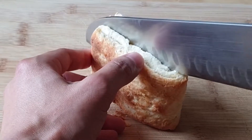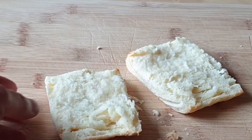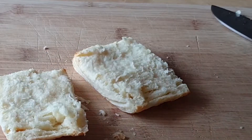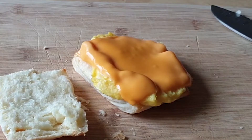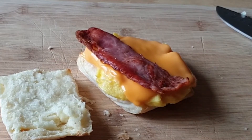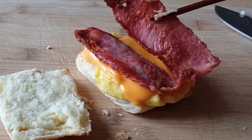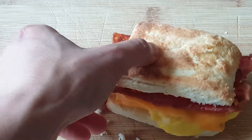It's all about the little things. And finally, we assemble the sandwich. Egg and cheese on first. I like to use the melty cheese to my advantage and place the bacon right on top of it — it'll hold the bacon in place as it melds together. Then just top the sandwich with the other side of the biscuit and you're set.